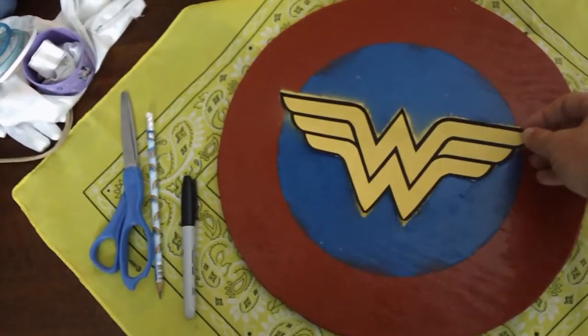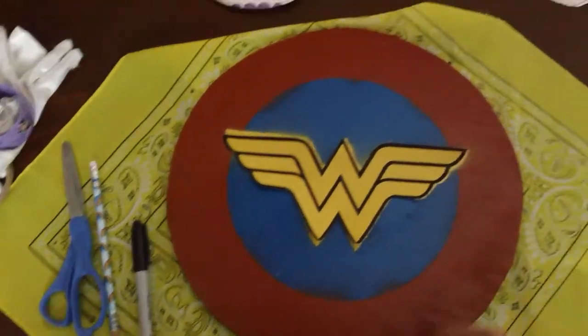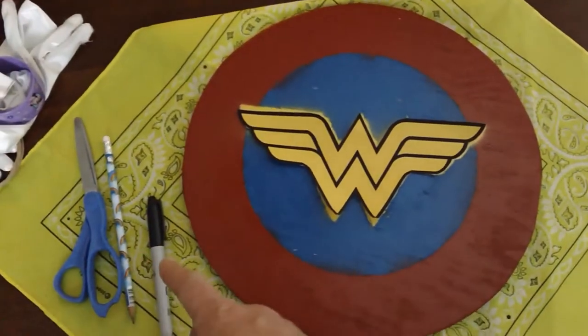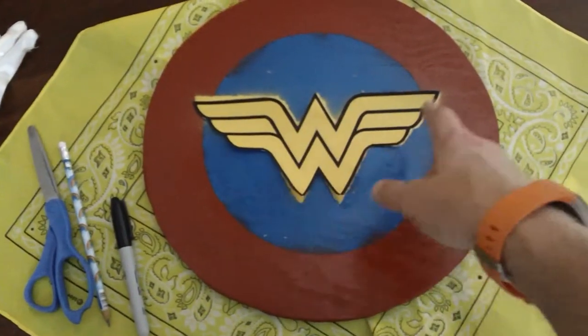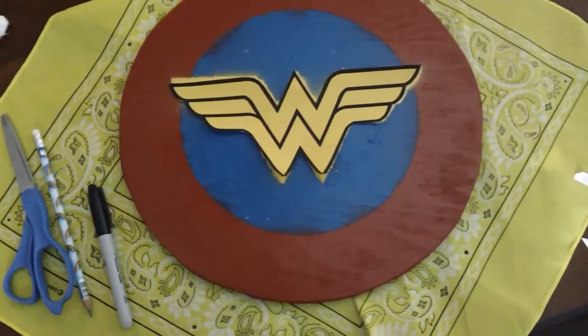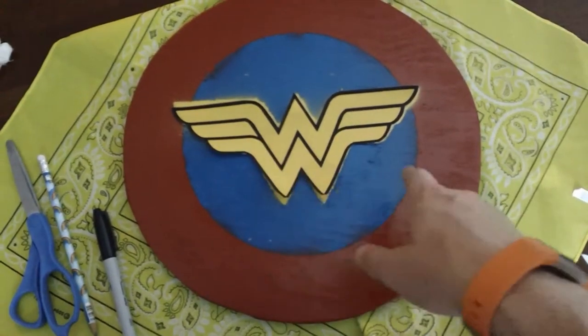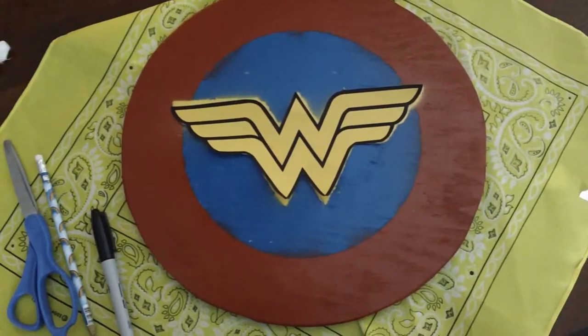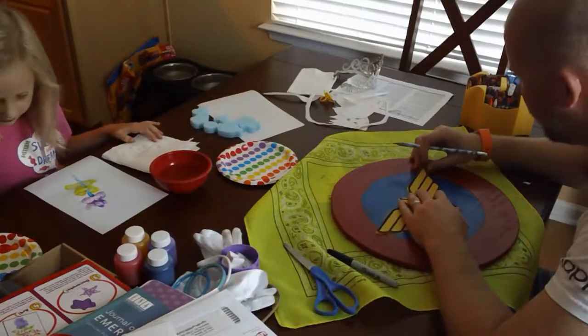So what we're gonna do: we've got a pencil, got a sharpie. I'm gonna use a sharpie for the rough stuff around there to make the W for the Wonder Woman thing. We'll have to cut out the top and the bottom W, and then we'll go from there.